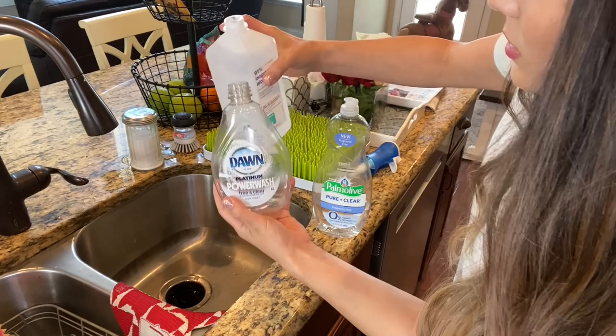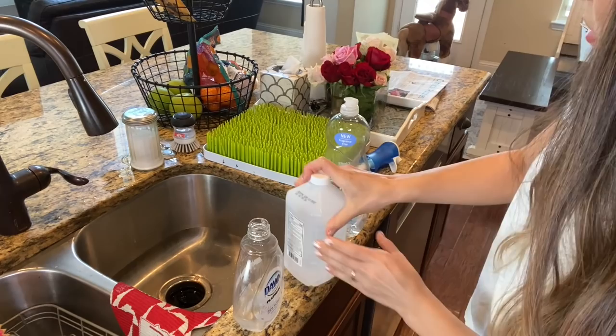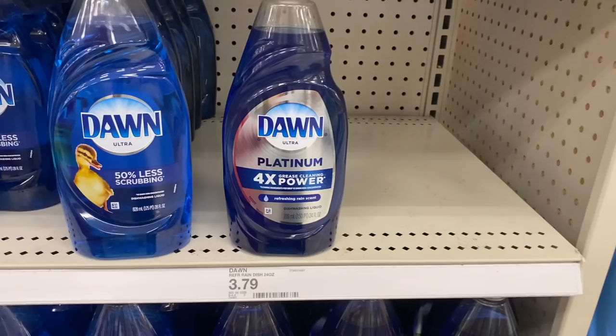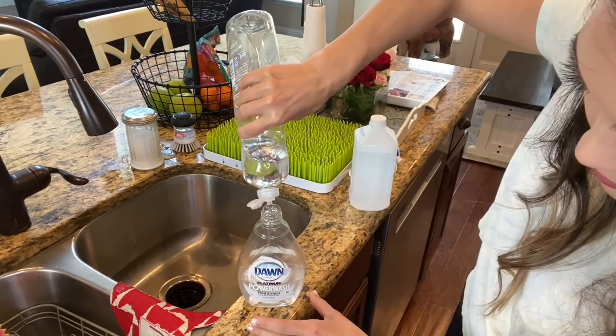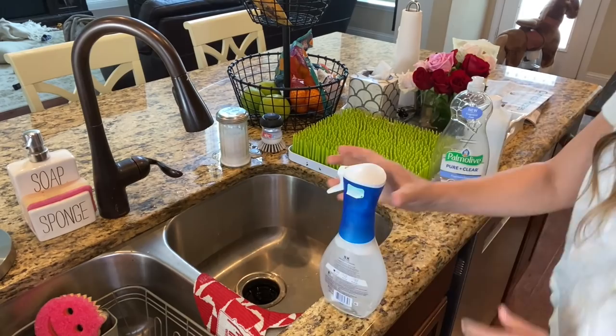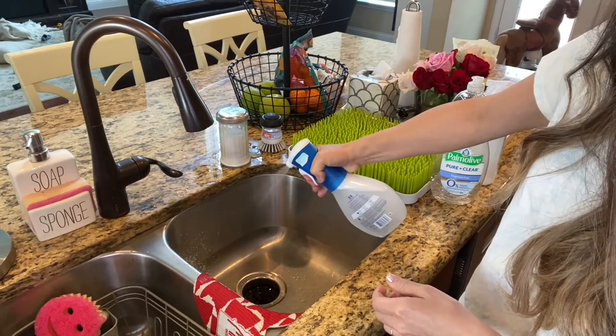Making this Dawn Power Wash refill is actually very simple, even though I'm making it look hard because I just spilled alcohol everywhere. Take your 91% isopropyl alcohol and fill it to the bottom of the P on the Power Wash. Then take the dish soap of your choice and fill it to the midpoint of the D on the Dawn logo. For a true dupe, use the Blue Platinum Dawn dish soap; I personally prefer fragrance-free, so I'm using Palm Olive Pure and Clear. Then top off the bottle with water, shake well, and it works just as well as the regular Dawn Power Wash.